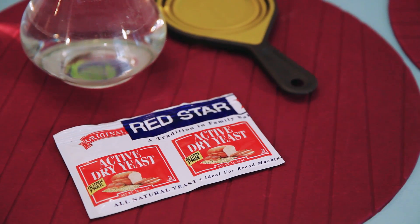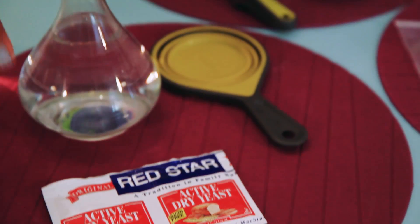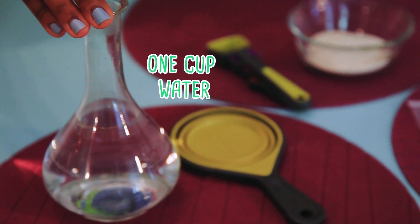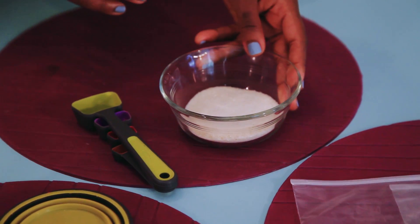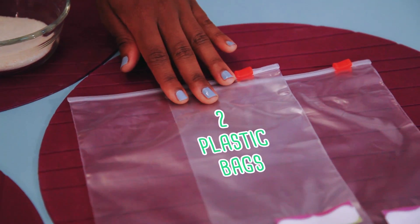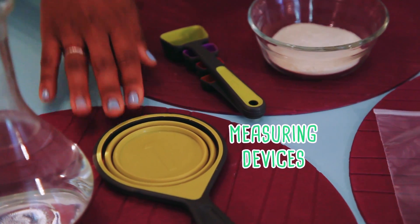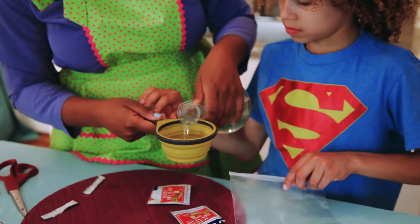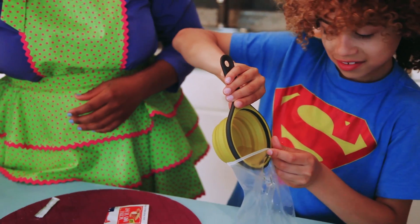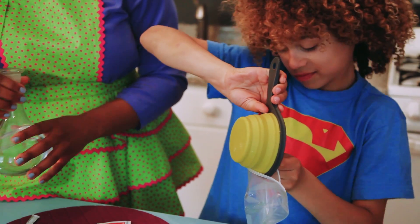For this project, you're going to need two packets of dry active yeast, one cup of water, sugar, two plastic baggies, and measuring devices for your sugar and for your water. First, pour half a cup of water into each of your plastic bags. Then, add your yeast into both bags too.